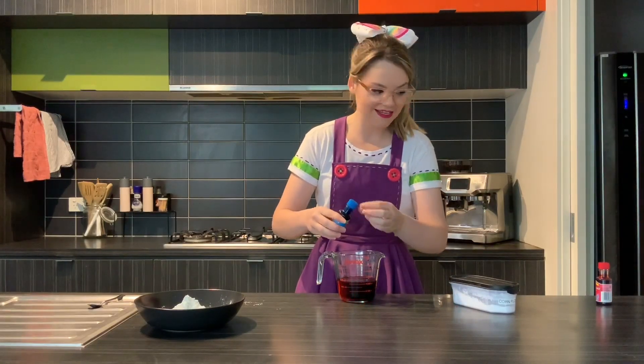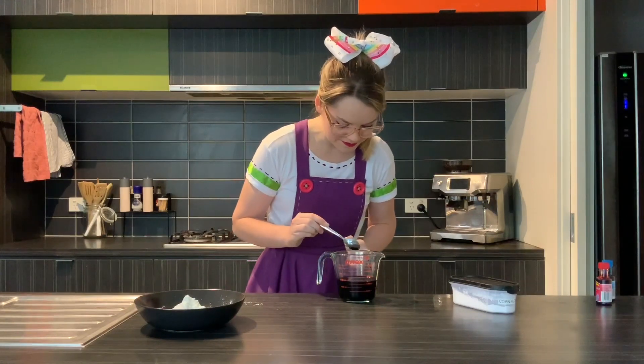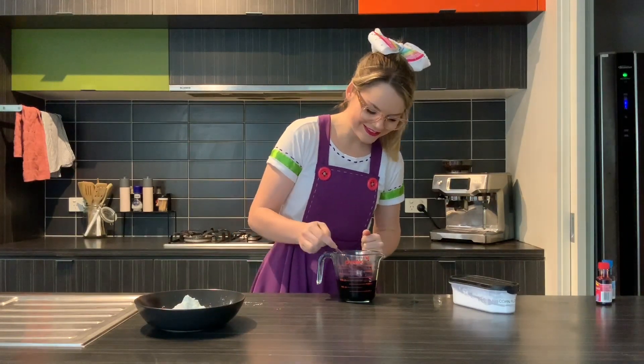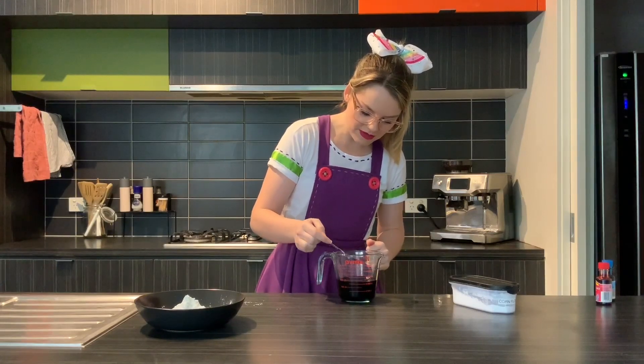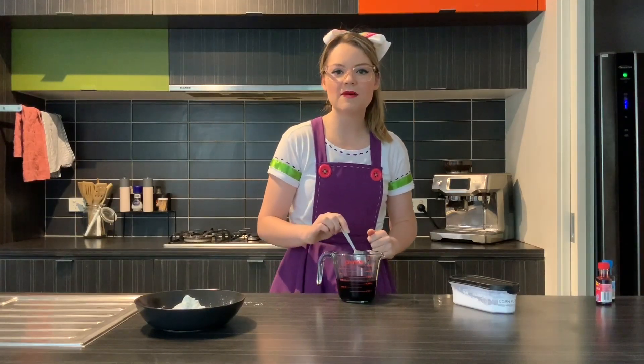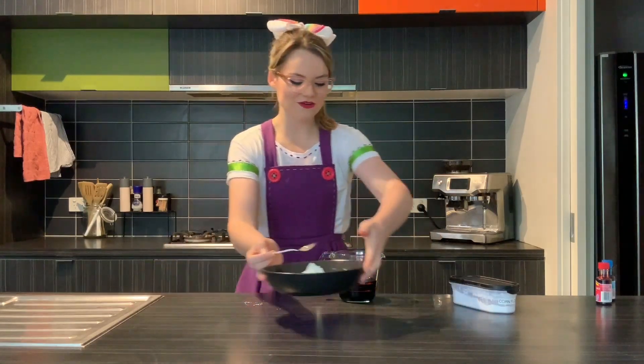There's so much more than a drop in there — it's dark blue! Oh no... maybe we might be alright actually. Let's find out. So what you're gonna do is get your bowl back.